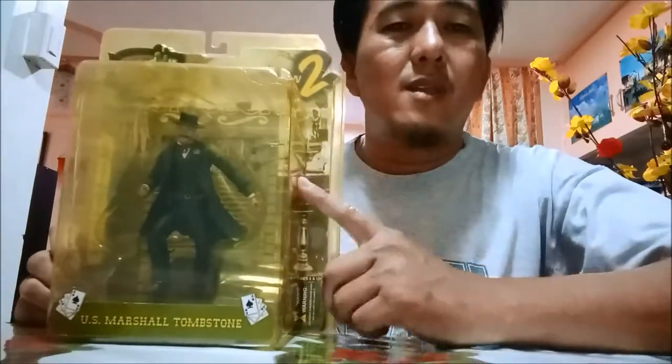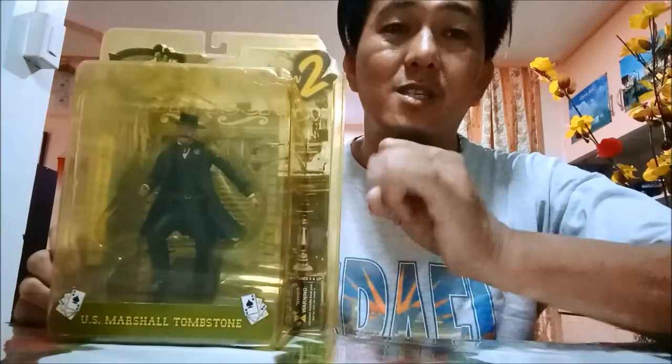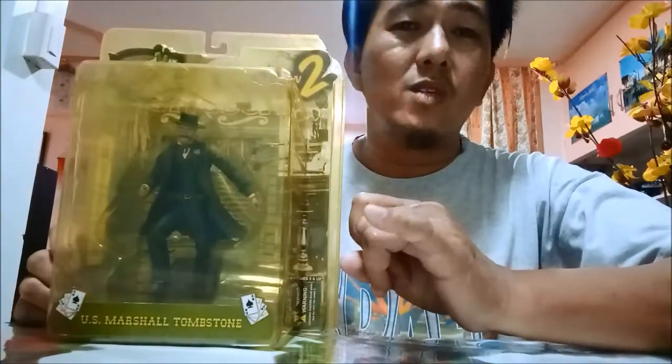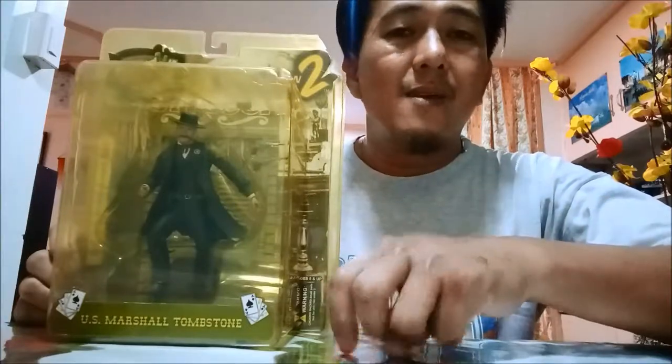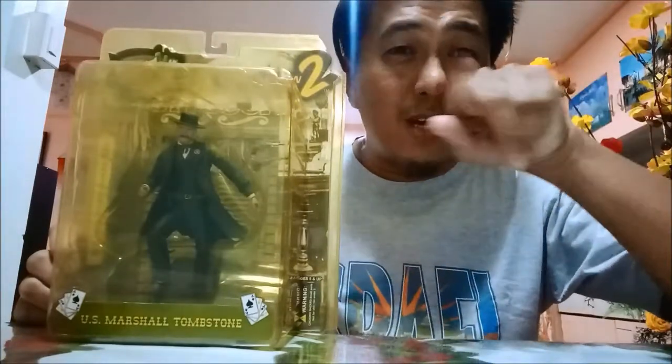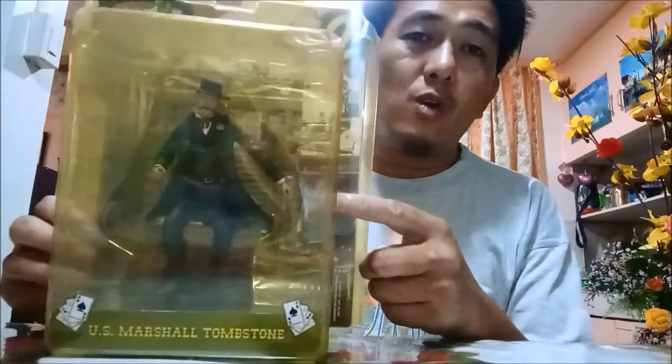Let me review this. I'll be checking the detail, the sculpture — how well sculpted it is — and the fine details. Also the color, like the cowboy style.